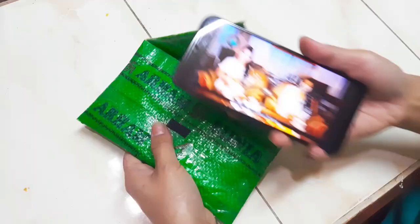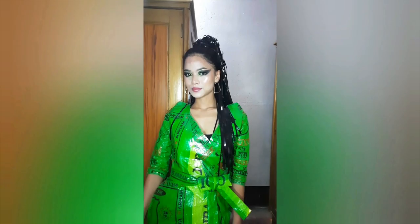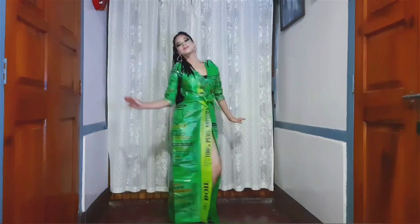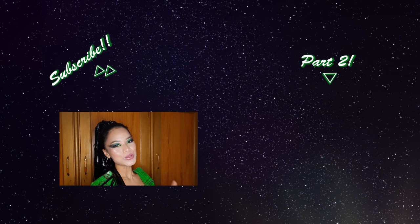We're done! Time to fill it with some of my essentials — and now I'm ready to rock the party. Here's the final look. That's it for this video, we really hope you enjoyed it. Don't forget to hit the like button and let us know what you think in the comments. Stay tuned for part two, and subscribe to our channel. Lots of love and smiles and sparkles — see you next time, bye!